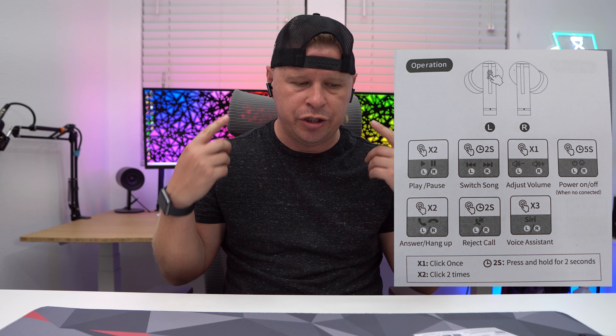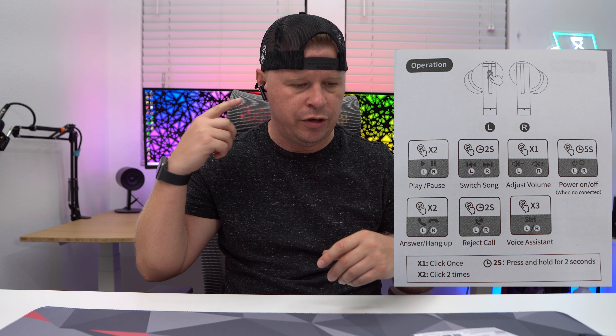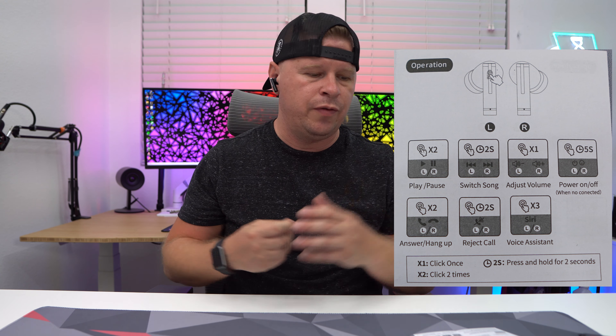I'll go over the controls and put them up on screen so you can see them. You can do play/pause, switch between songs, adjust volume, and turn the earbuds on or off — say you're away from your charging case and want to turn them off. You can answer and hang up calls, reject calls, and use your voice assistant like Siri, because they do have the microphone.